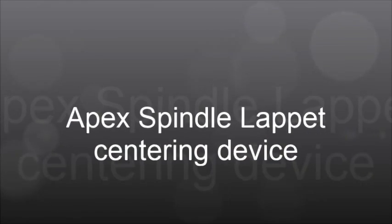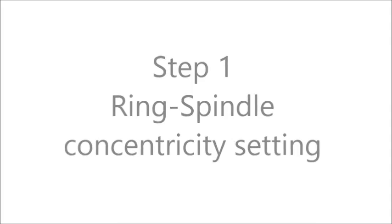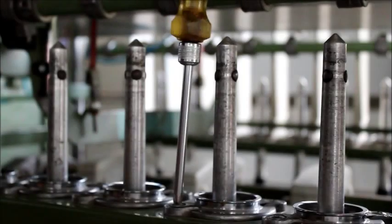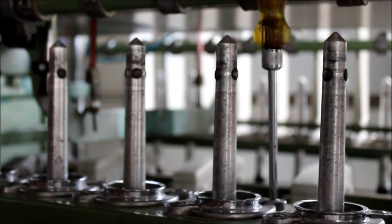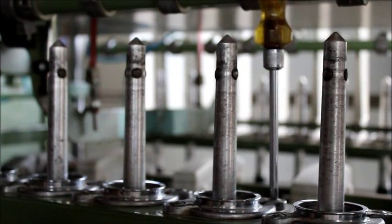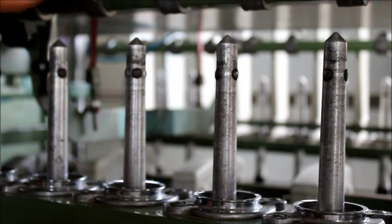Apex spindle lappet centering device. To achieve a perfect centering of the lappet with that of the spindle, the first step is to center the ring with that of the spindle.